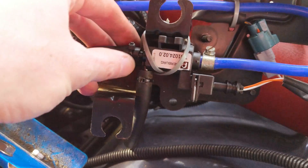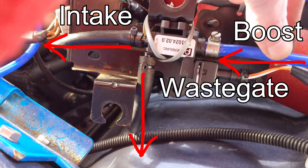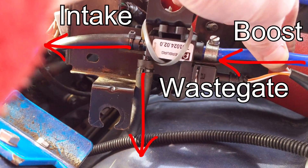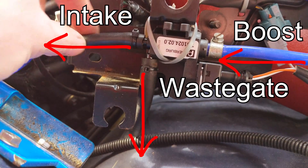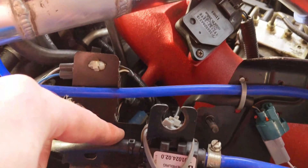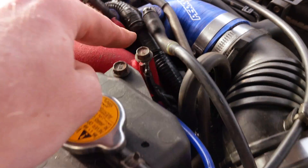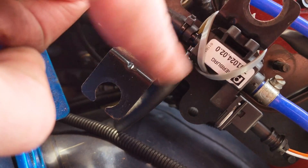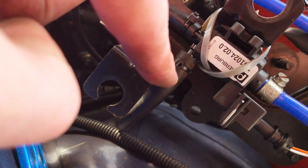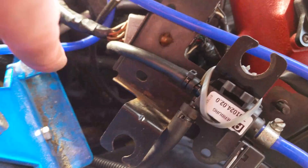Here's the three-port boost solenoid in place. The blue line is the line from the turbo — that's the one that is on boost, showing your pressure. The next one returns back to the air intake after the MAF, going back into the air intake in there. The last one comes out either the top or bottom of the tee piece, depending on which way up your valve is, and that one goes to the wastegate of the turbo, which is down in there somewhere.